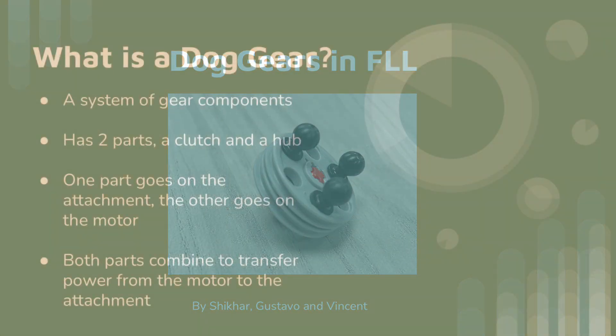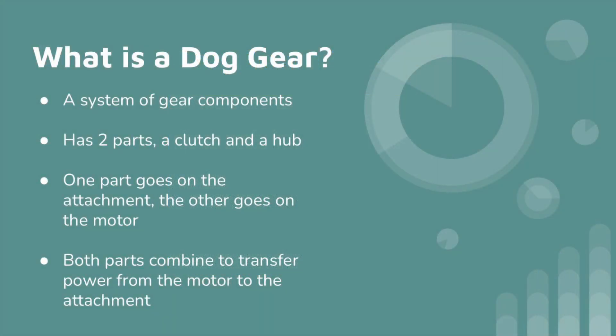This presentation is about dog gears. So what is a dog gear? A dog gear is a system of gear components. It has two parts: a clutch and a hub.